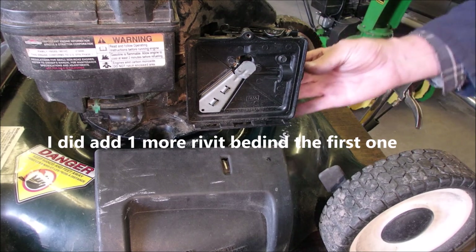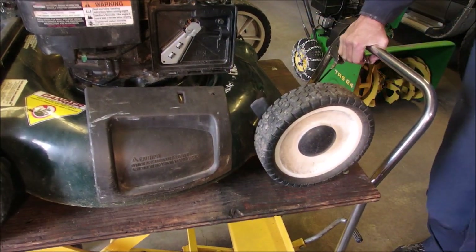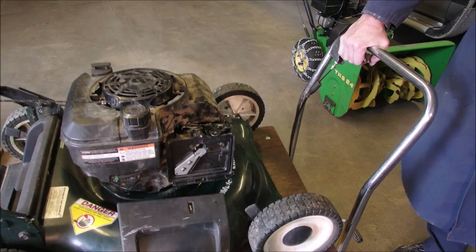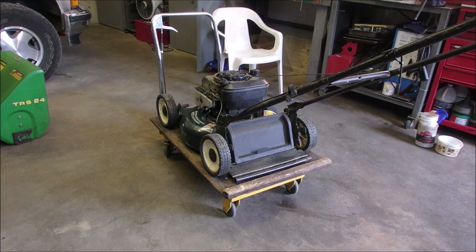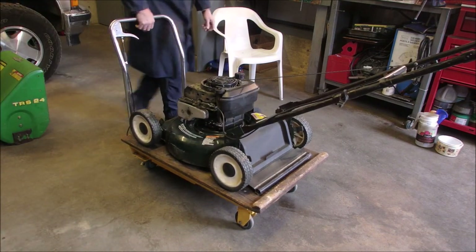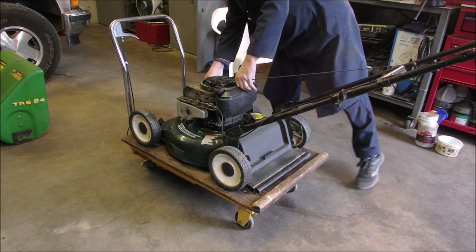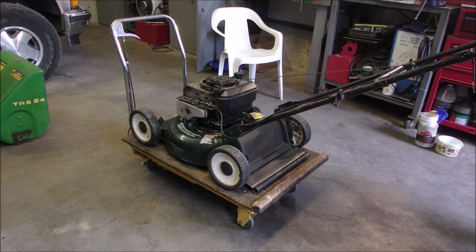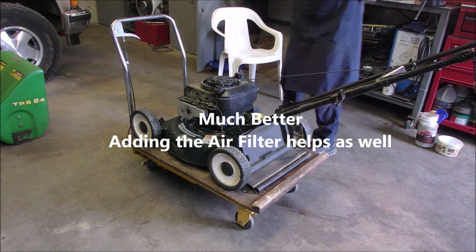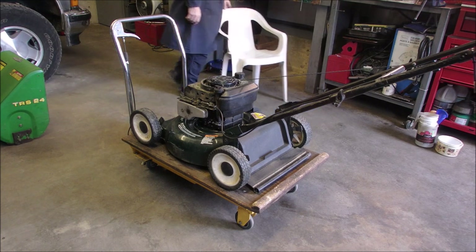I think we're there guys. We have primer — it even sounds good. They have a sound that they make, eh? So I'm going to lower this down and we're going to see if it starts. And not surging. I just switched to new gas all the way around — mine and his. Mine's from last year too. Give it a squish. Nice.